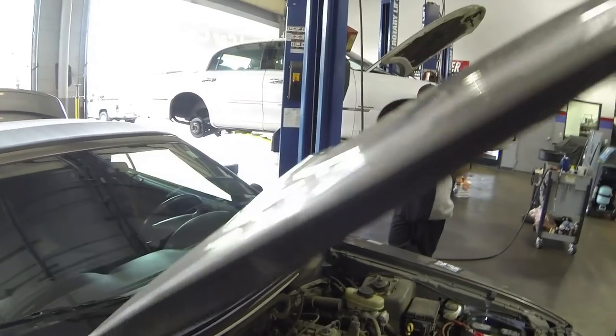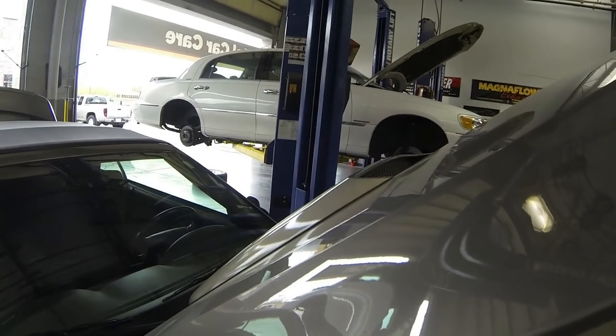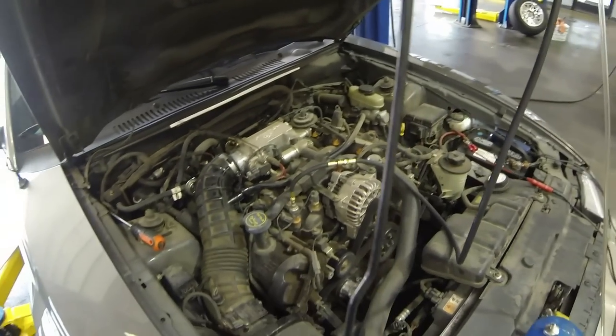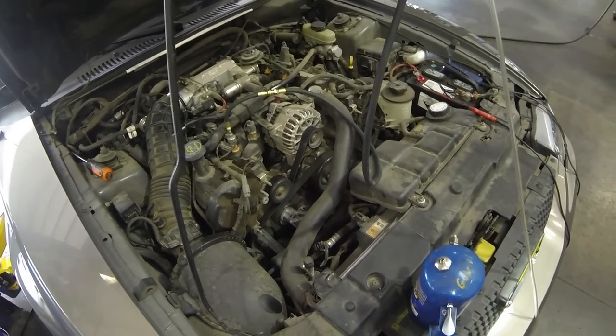It just shut off, so we're actually going to start it back up and I'm going to show you how to keep it running. As soon as you take the fuel away, it should die within a matter of five to ten seconds, and when it does — once you stop spraying the fuel — that's another way to tell it's a fuel pump. You'll also see on the gauge here while it's running there is no fuel pressure.